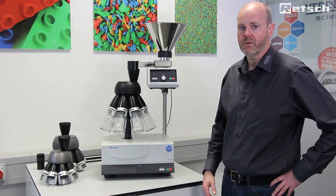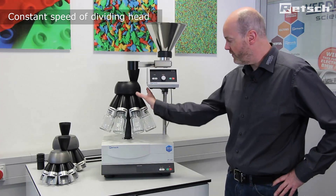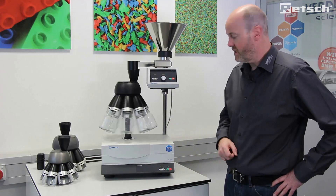Of great importance is the fact that the speed of rotation of the dividing head is constant. It's very important that this is fixed, as we can see here.